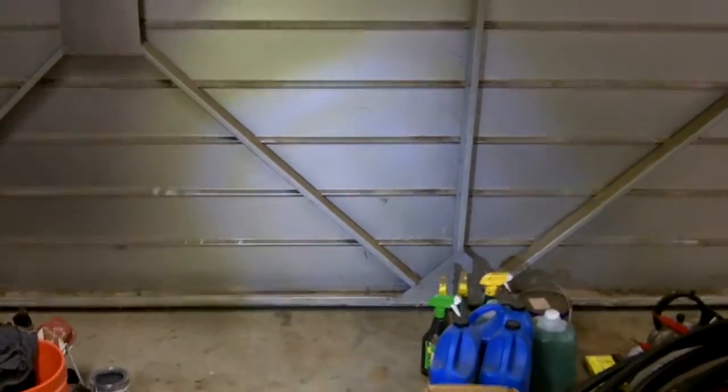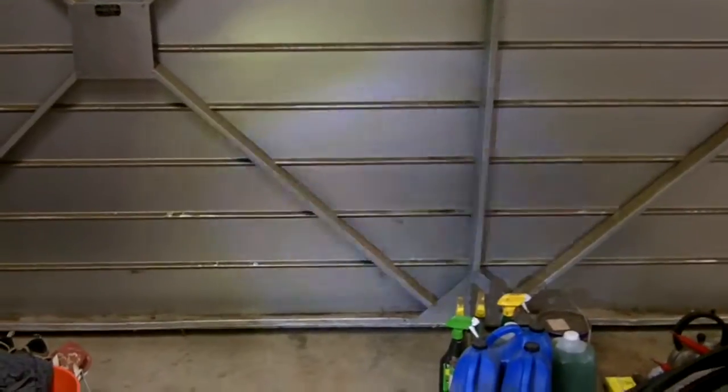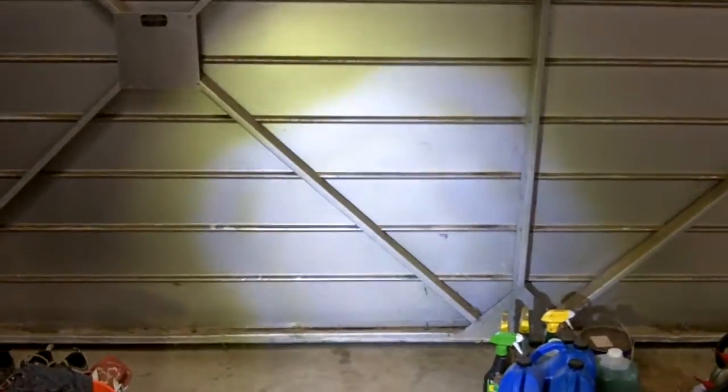And here is the... We're in a pretty brightly lit garage and here's the headlight shining on the garage door. As you can see, it's a nice focused beam — pretty darn bright.